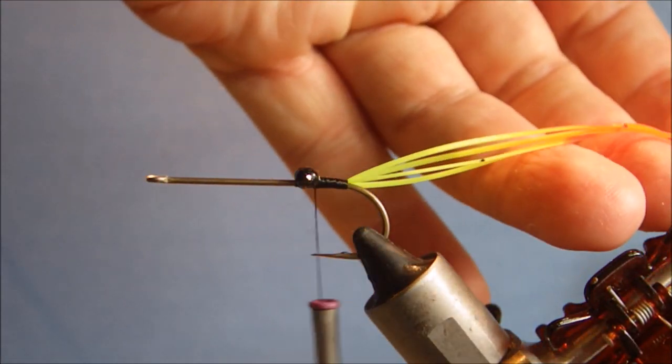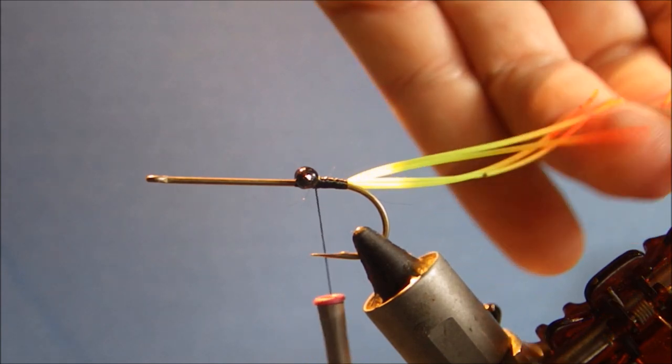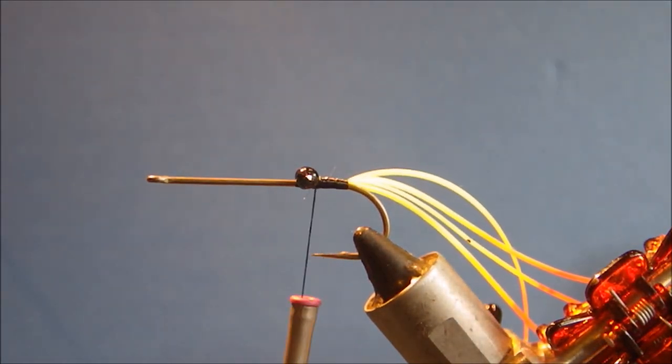Let them go and then I just snip them — I just leave a little tag of the orange. Maybe a half an inch or so of the orange exposed.